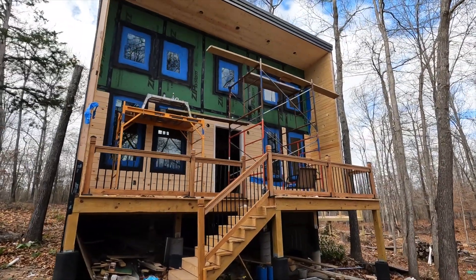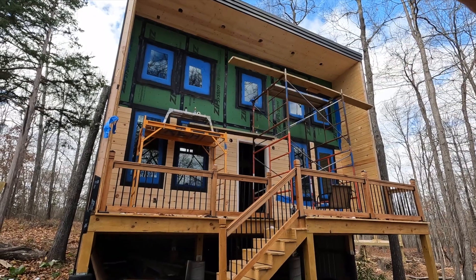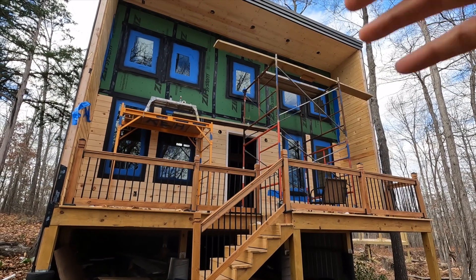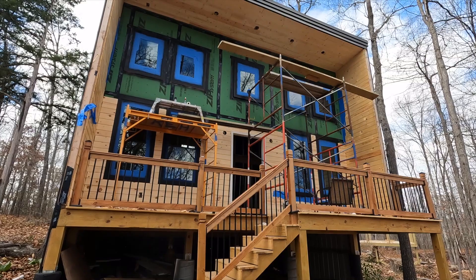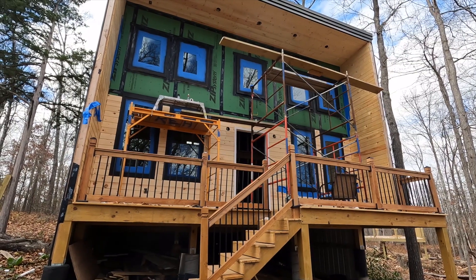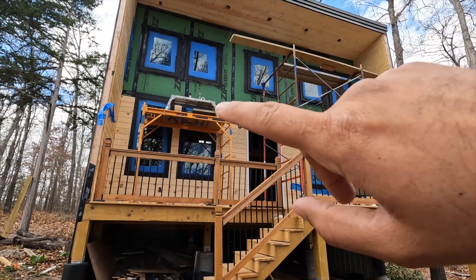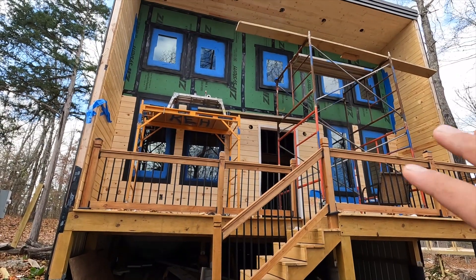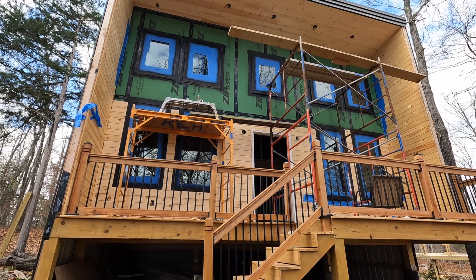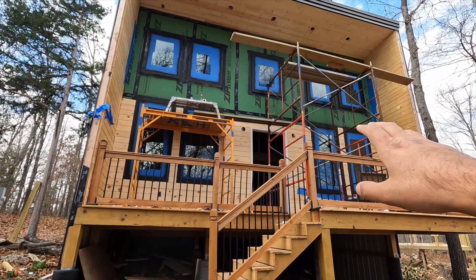Alright guys, I'm officially done with the first coat of spray painting on all the windows. It looks pretty good. Don't mind all the taping — I overdid it because it's windy and the spray paint spreads quickly to the walls. I still need to put probably two more coats.